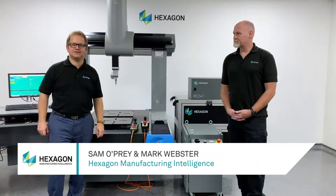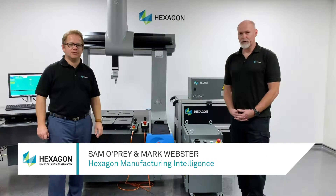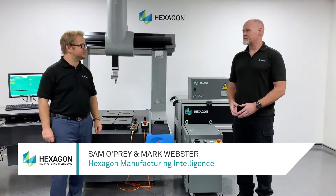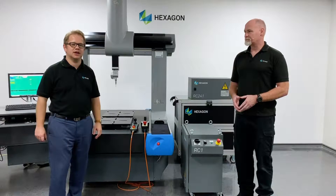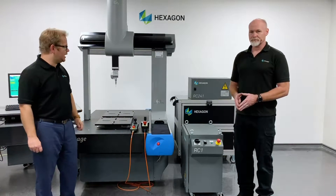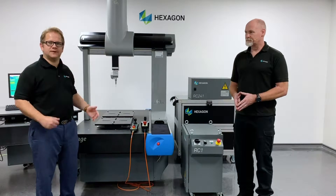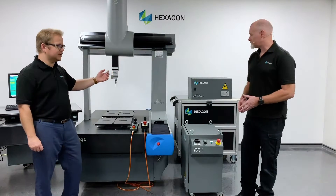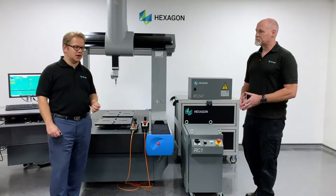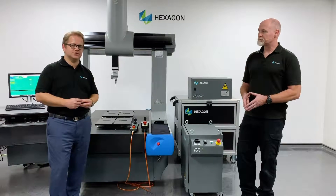Hello, my name is Sam from Hexagon Manufacturing Intelligence in the UK. Joining me is Mark Webster. Mark is one of our upgrades engineers and service engineers with the most experience in retrofitting and upgrading Hexagon CMMs in the UK. Today we're mainly talking about the retrofit controllers — the RC1, the RC241, and the RC4K range of controllers, which are for a range of Hexagon group and non-group CMMs.